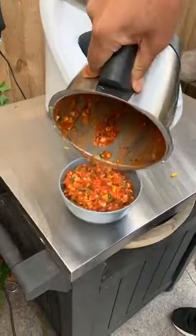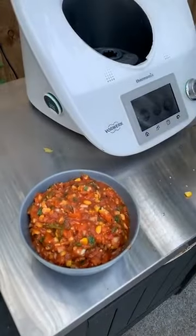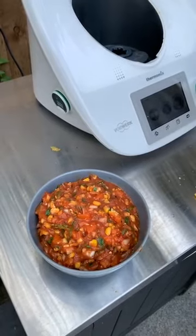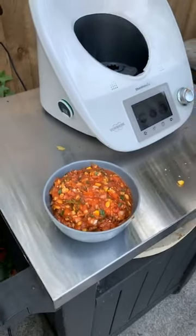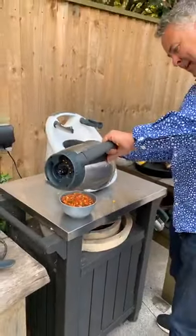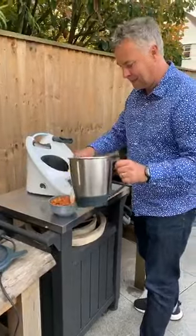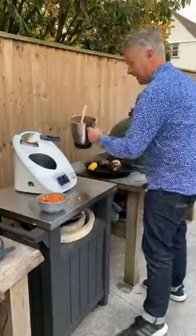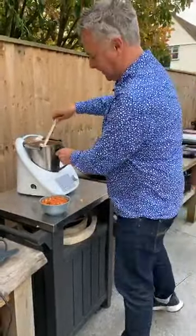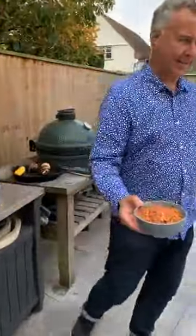And there we have a lovely fresh salsa. Different people like it different ways — I love mine ice cold from the fridge. I'll pop that back and that's another dish done — two dishes down, one to go.